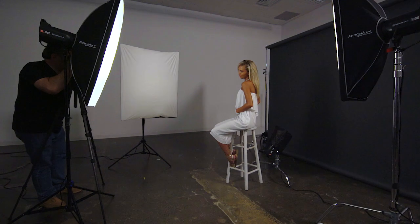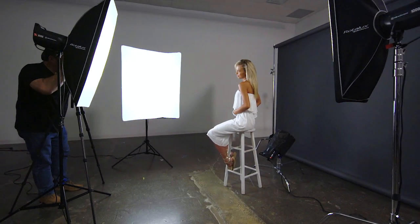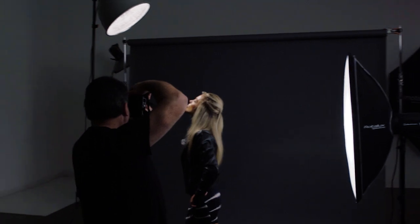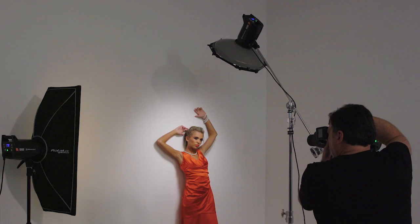Hey everyone, I'm Joe Brady and we're here today to quickly explore different lighting styles that you can put to use that are going to benefit both you and your clients. Each lighting style we're going to explore has a very different look and it might be a great way to create a model portfolio. We want to make things run smoothly and efficiently, and I'm going to show you some great gear that will make that happen.